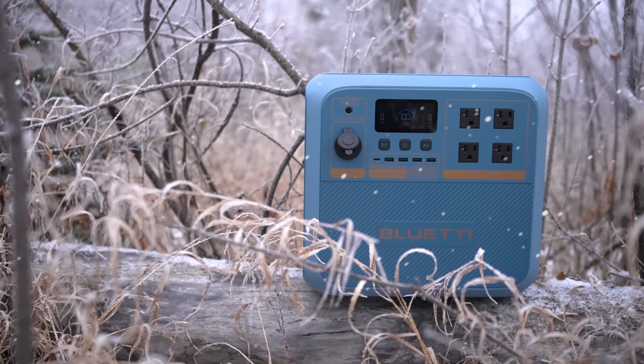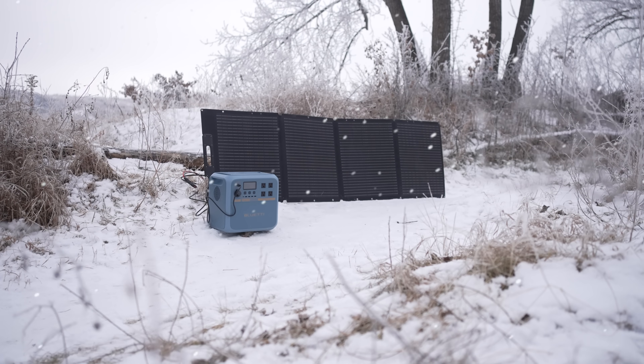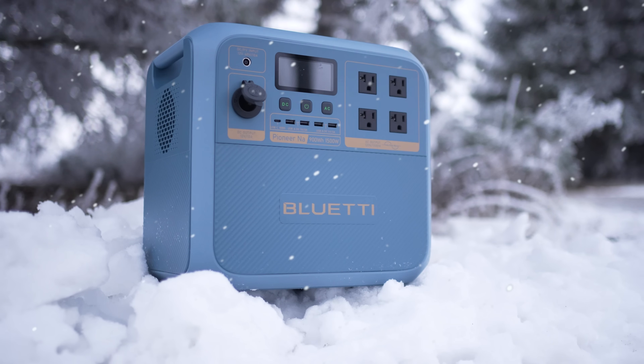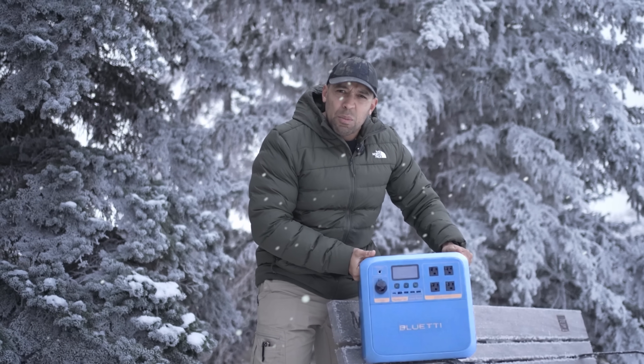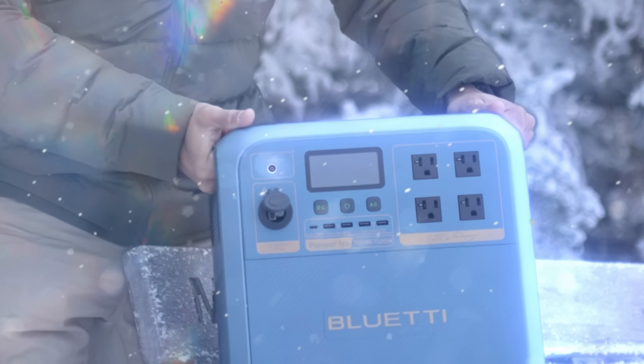Hi folks, Canadian Pepper here. Today on the channel we have a revolutionary new technology to share with you today. This is the first of its kind in the whole wide world. Winter is coming and we got to get prepared. That's why I cannot wait to tell you all about the Blue Eddy.